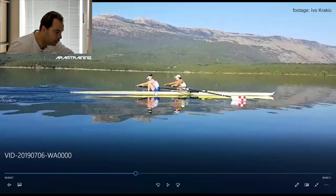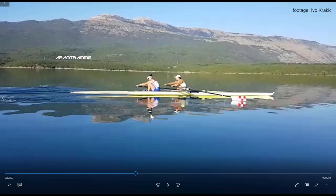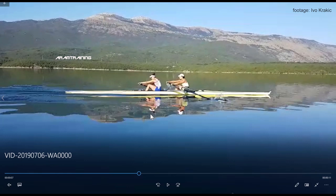This leads to the problem we see right now at the catch — and it's a big pity I can't go frame by frame. You see it takes until now, which is three-quarter already. So from full to three-quarter, they need the time to connect the blade in the water, and now starts the effective phase.